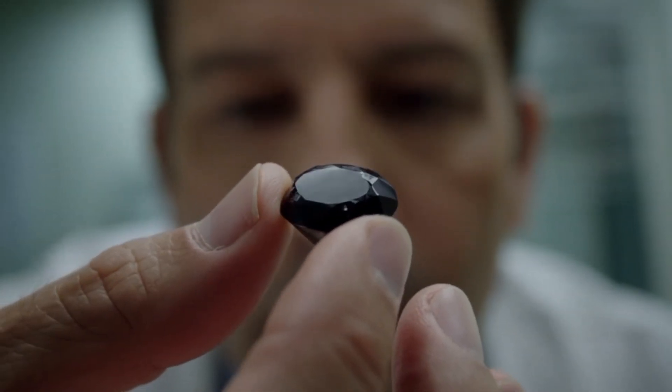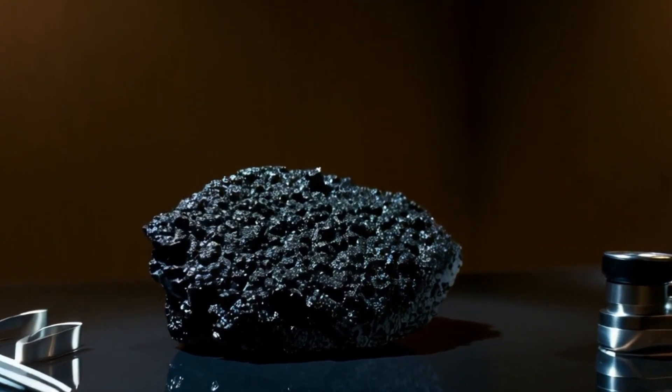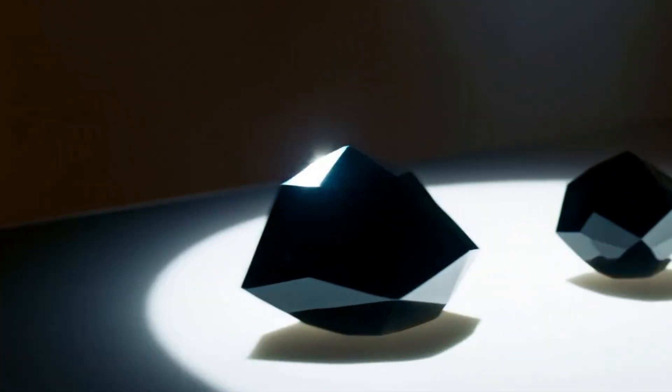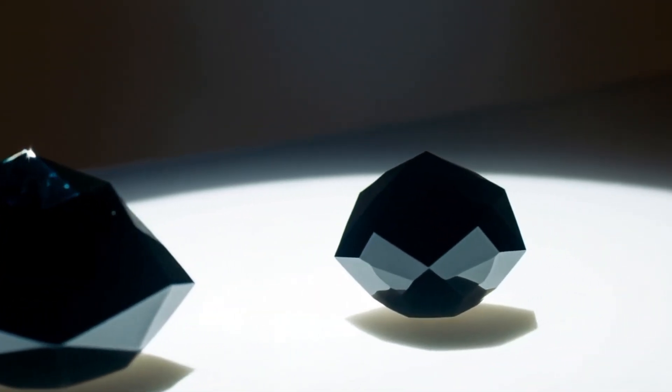Test 4: Light reflection test. Shine a flashlight or phone torch on the stone. Real black diamonds absorb most of the light and give a metallic, subtle sparkle. Fake stones often show rainbow-like glitter that looks unnatural.